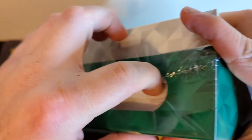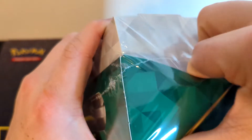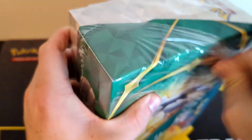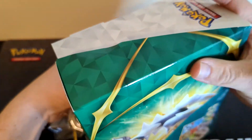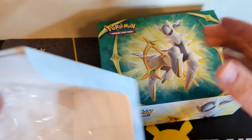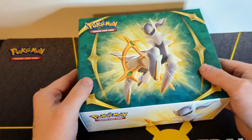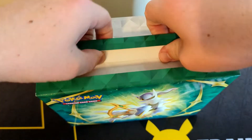In this video I'm just going to go through it, open it up, give you all my thoughts on the product, and give an honest review of whether this Pokémon product is worth it or not. It is $29.99.